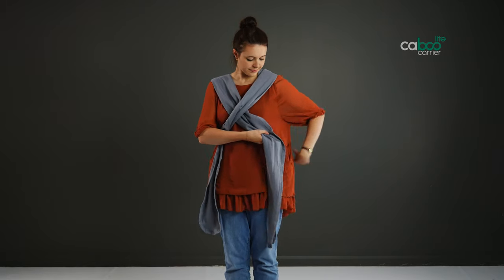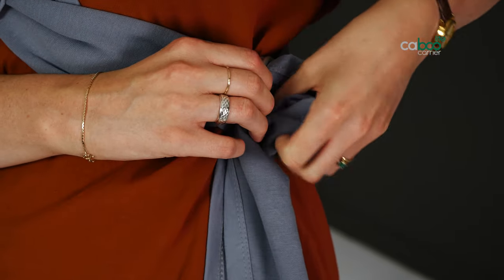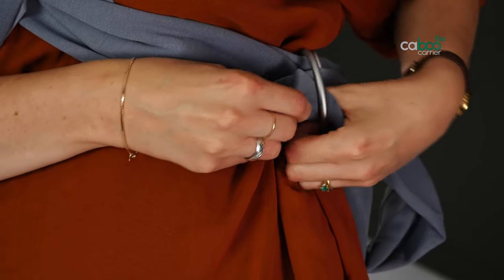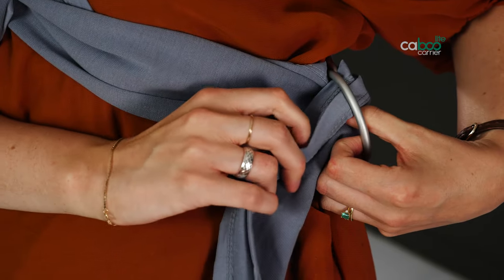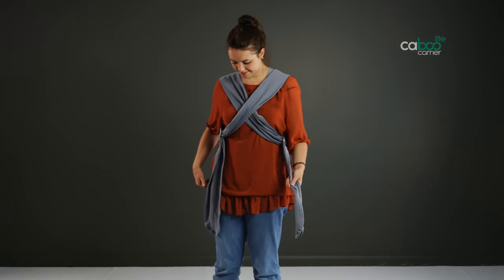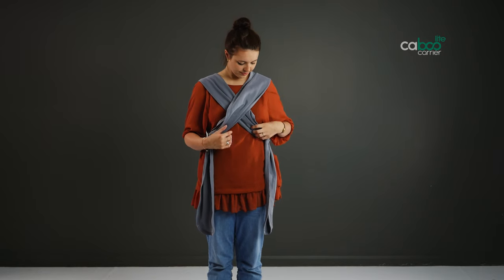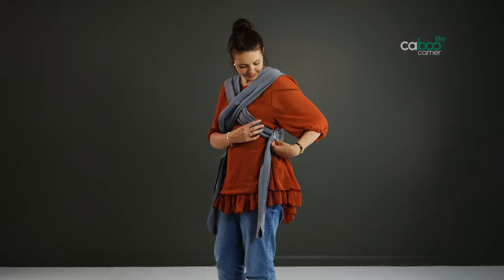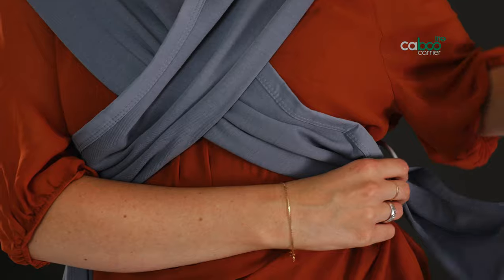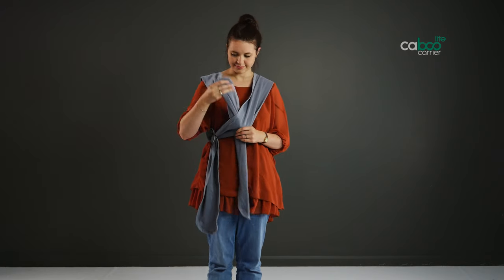Then repeat the steps right to left. Special note for breastfeeding mums: re-thread the rings to alternate sides when breastfeeding. Make sure baby is not in the carrier. Pull the fabric of the inner strap out of the rings, take it back across you over the top of the opposite strap, and re-thread the same rings.